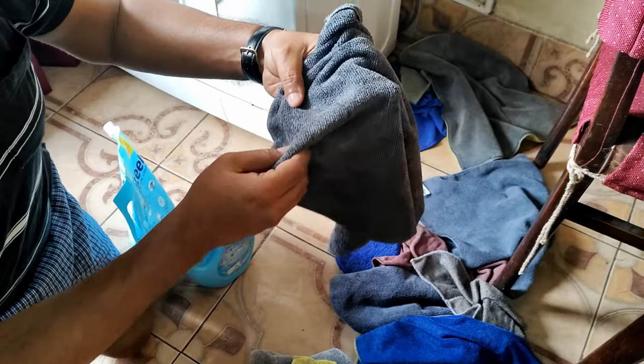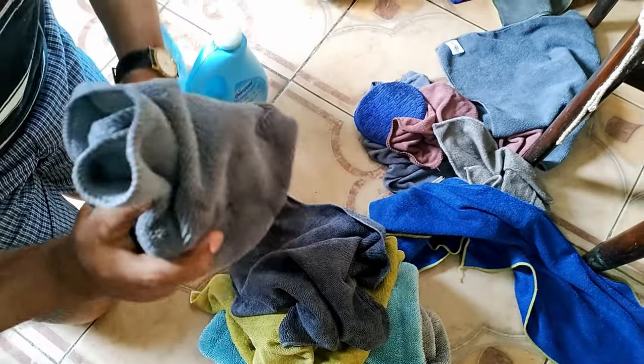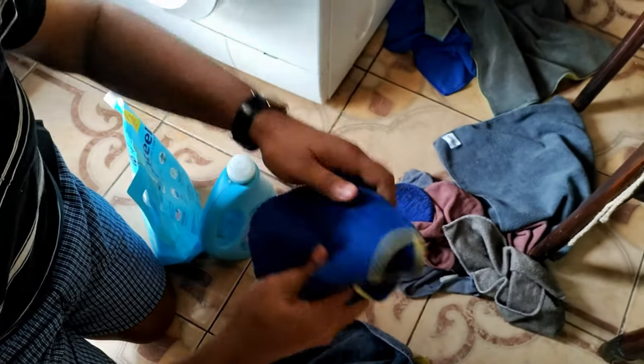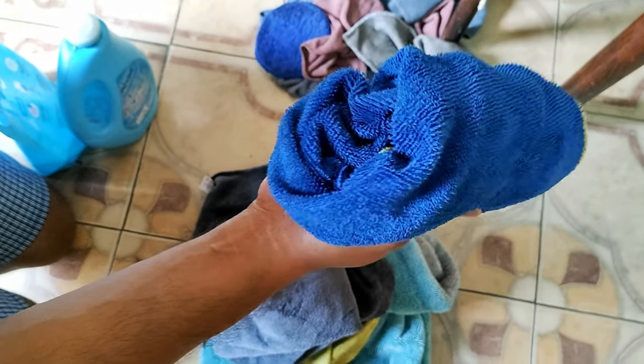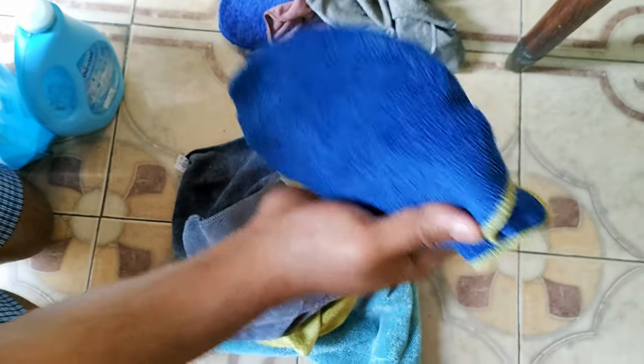If you find that a particular cloth has become hard or rough, I recommend discarding that cloth. This cloth has become a little bit harder, so I am discarding it. You can wash it, but it is not recommended to use for car washes because it has already become very hard.